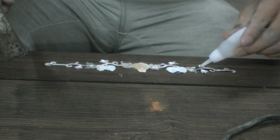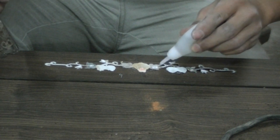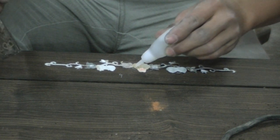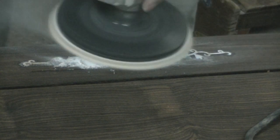After all the pieces are fitted, glue is spread around the edges to secure the Mother of Pearl. To remove glue and uneven surfaces, the completed design is sanded until flush with the wood.